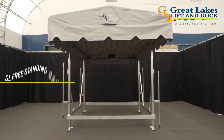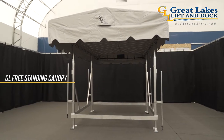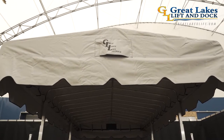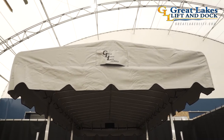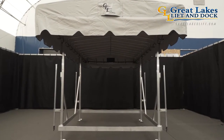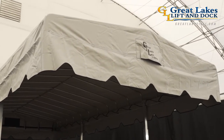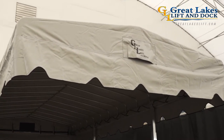Hey everyone, Jerry here, and what we're looking at right now is a Great Lakes freestanding canopy frame. What's cool about this canopy is it's basically a boat lift but without the winch and cradle. This application is for the budget conscious boater who maybe isn't so concerned about lifting their watercraft out of the water, but still wants the option to cover it, protecting it from rain and harmful UV rays.